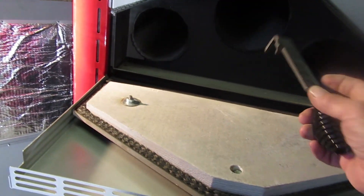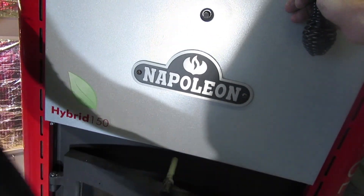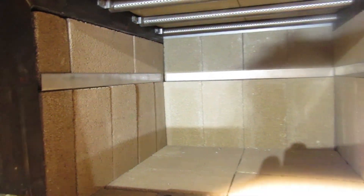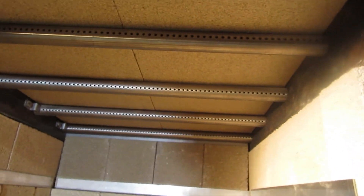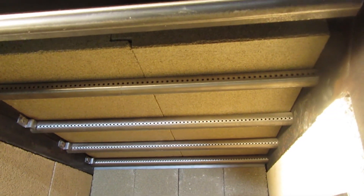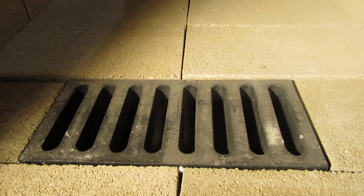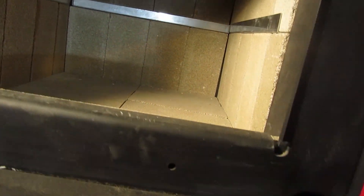Up close and personal, this refractory board helps keep combustion temperatures high. Inside the firebox you can see steel tubes, and the top actually uses refractory brick instead of just panels. The stainless steel tubes have real fire brick with stainless steel retainers. There is also an ash dump for easy cleaning.